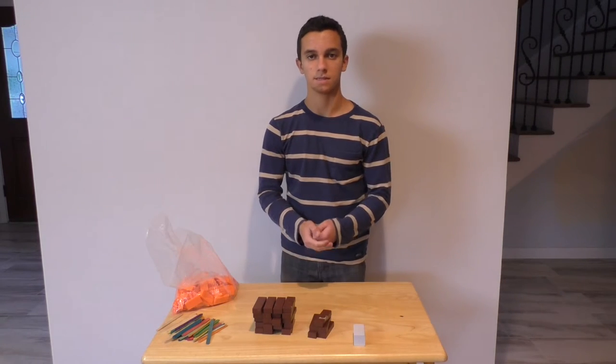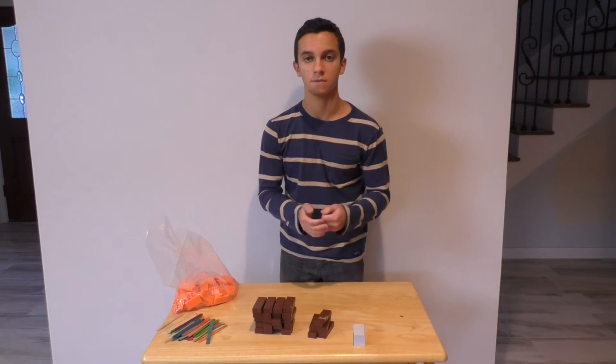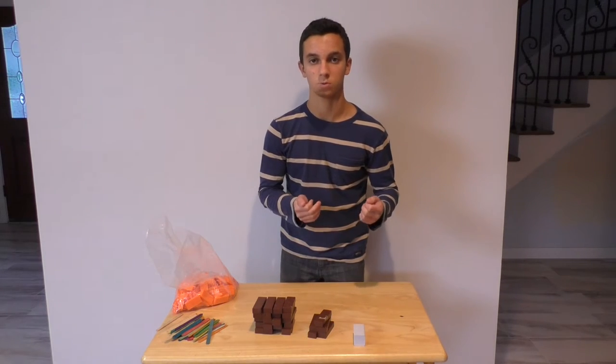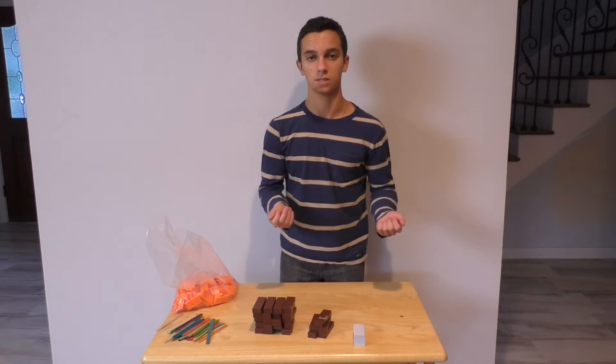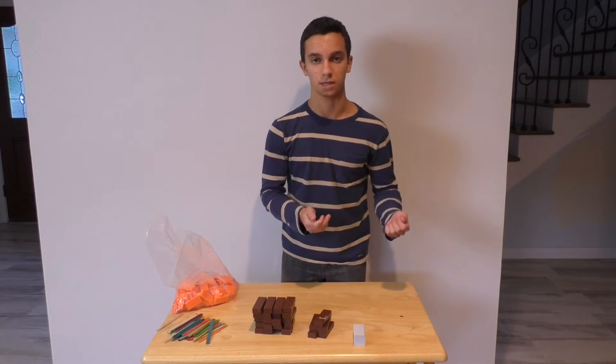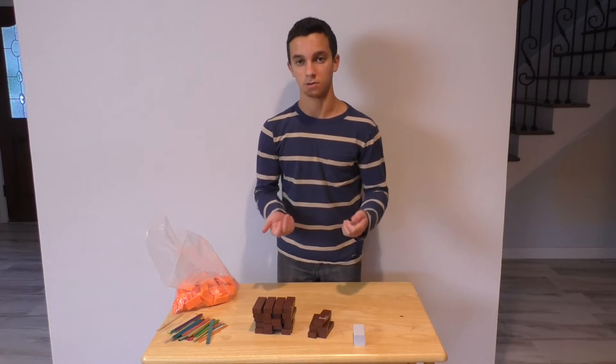Hey YouTube, this is Burla Gossam, and today we're going to make the Herringbone Domino Chain. Now some people won't even consider this a machine trick, but this was invented by Doodle Chaos a while ago and hasn't even resurfaced, but I think it's a really cool trick and it's definitely worth showing you, and it's pretty easy to make, so here's how you do it.